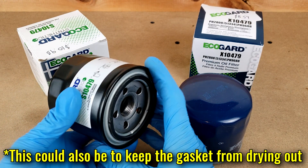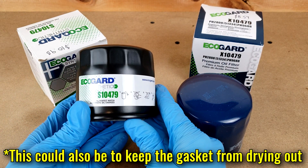Both come packaged in a cardboard box plus a shrink-wrapped cover on each of them, to keep debris out from the bottom — which not all manufacturers do, so I always appreciate seeing that.